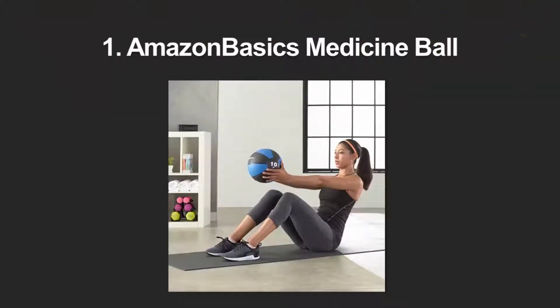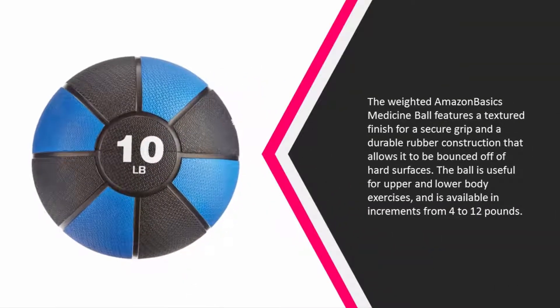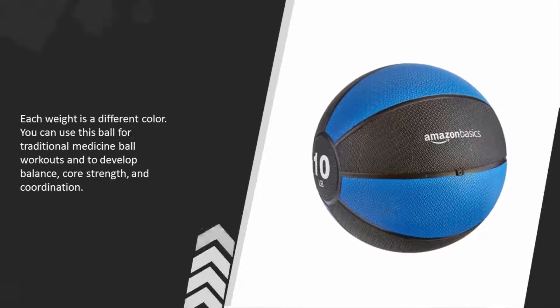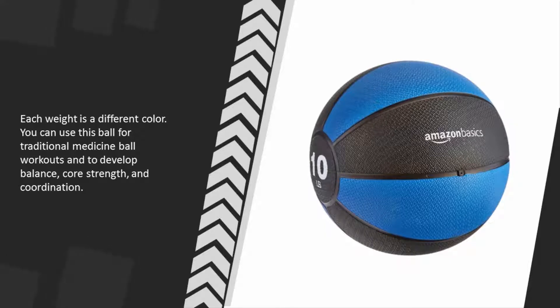Coming in at number one on our list, the Amazon Basics medicine ball features a textured finish for a secure grip and a durable rubber construction that allows it to be bounced off hard surfaces. The ball is useful for upper and lower body exercises and is available in increments from 4 to 12 pounds. Each weight is a different color. You can use this ball for traditional medicine ball workouts and to develop balance, core strength, and coordination.